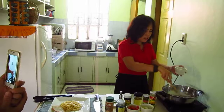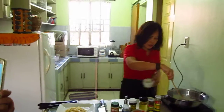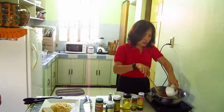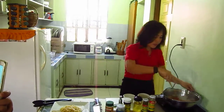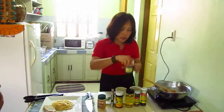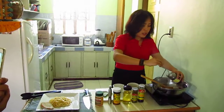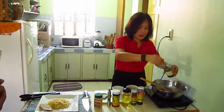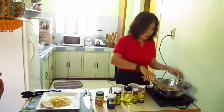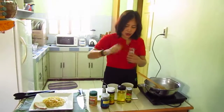Just reduce the heat. Sauté the garlic, the onions, the tomatoes. Now we're going to add the tuyo — you can buy it in bottles or in cans, or you can prepare your own gourmet tuyo. Then add the black olives.